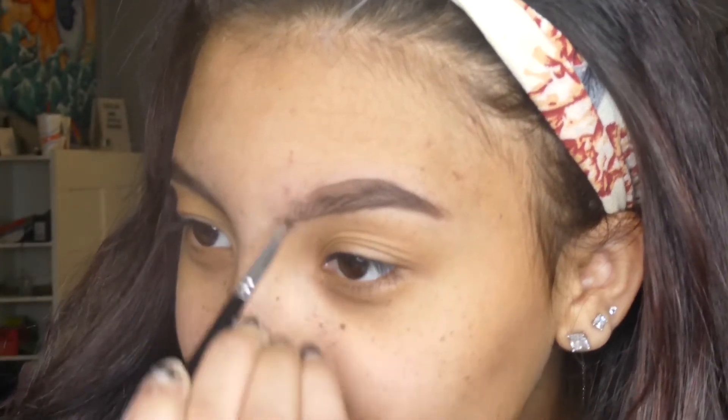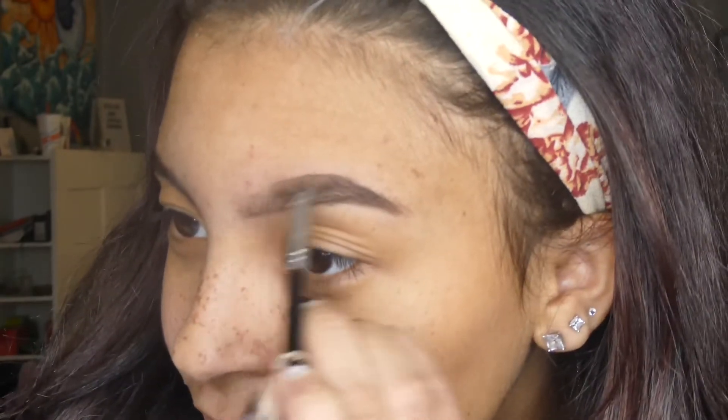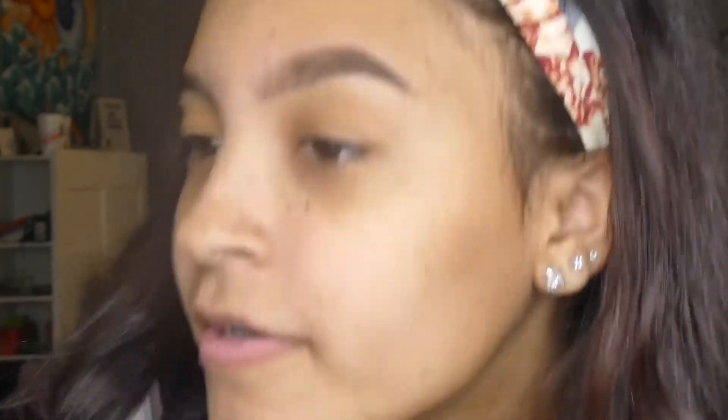As I get to the front, I just like to brush my eyebrows up to make it look a little more natural up there. And that's what that looks like. Now we're going to move on to the other brow.